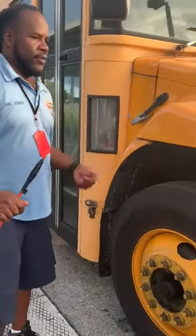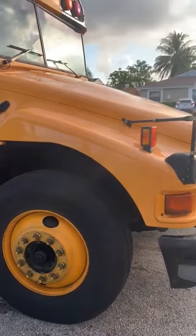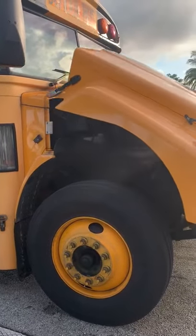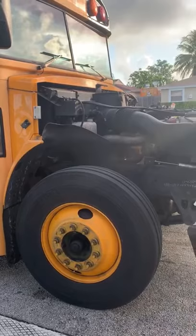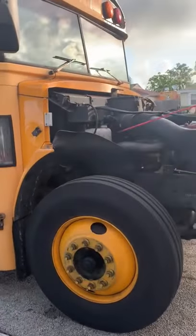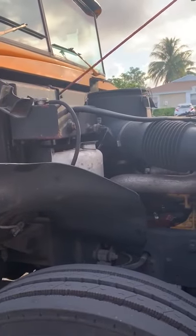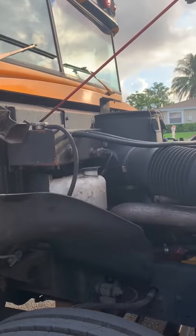I'm going to go ahead and start under the hood. This is my cooler reservoir. It's securely mounted. It's not cracked, damaged, or leaking. All my nuts and bolts are in place and secured. My cap is intact and there are no leaks.